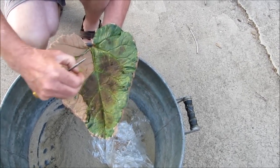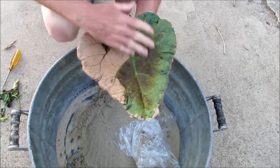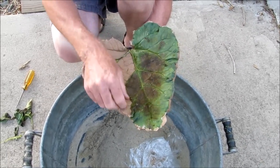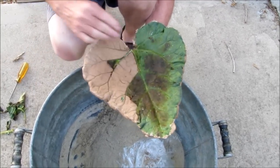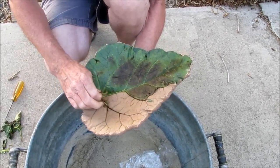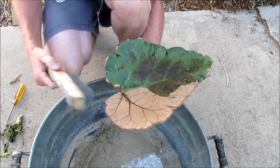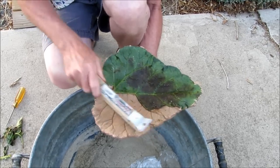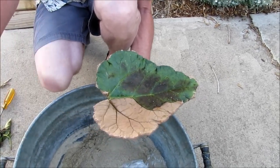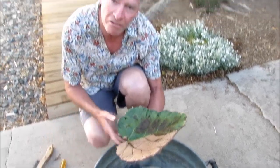Sometimes I'll use a sharp instrument — be real careful not to force it too much — to get into some of these little cracks and grooves and peel out remaining leaf pieces. Sometimes it's just as easy to set this in the sun for two or three days and the leaf will dry up, crack off, and fall apart. Another thing I like to do is take a wire brush and brush around the edges to knock off any sand. Basically that's it — have fun making one!